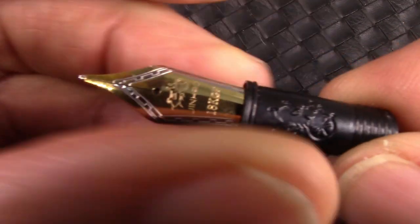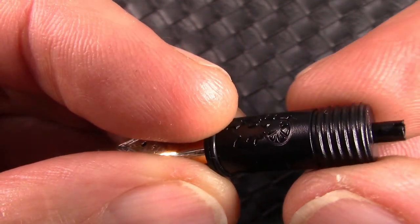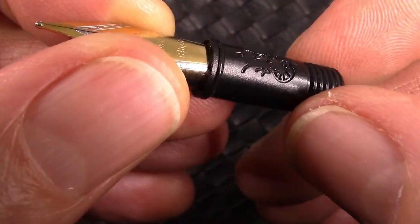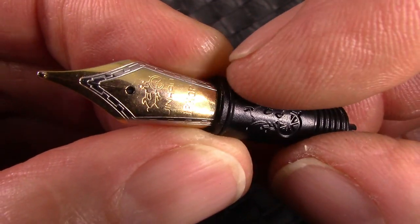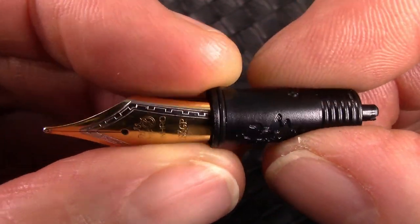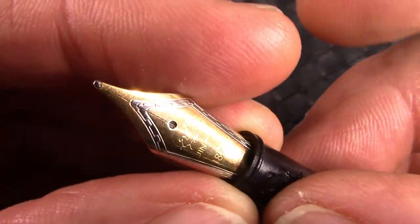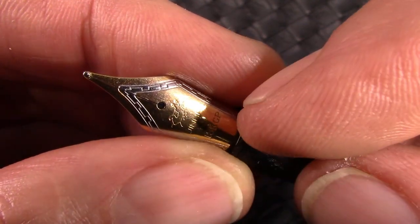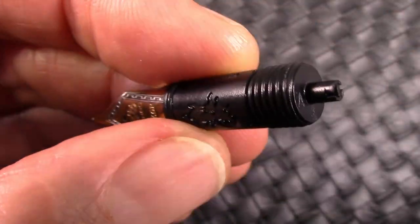The Centennial 100 uses the standard Jinhao number 6 nib unit, which unscrews very easily and the nib and feed pull out easily as well. I like that logo branding on the nib sleeve collar and the O-ring down at the bottom — as regular viewers know, I think that's important so when you fill the pen no ink gets in between the section and sleeve, which could potentially leak. I really like the two-tone nib. I wish they would get rid of the '18K GP' marking — the Jinhao logo is nice, but it would have been even nicer if they replaced it with 'Centennial' or some other unique branding, but they didn't.